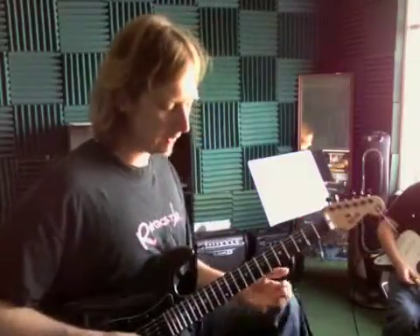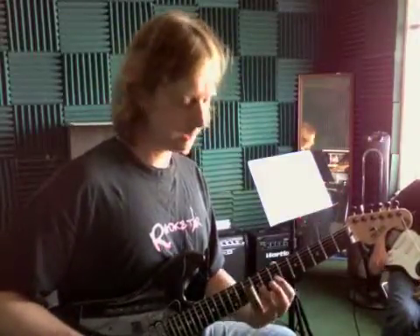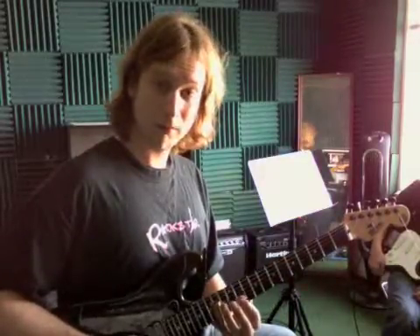We got a couple of these patterns here from Slow Ride. The first one is a 10th fret — that's 10th to the 8th to the 12th, and then the 14th fret.